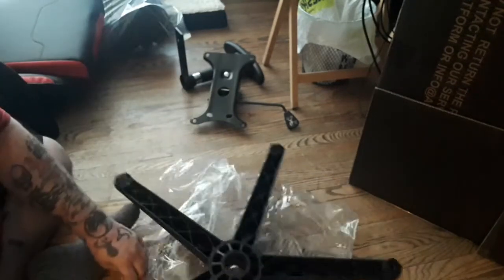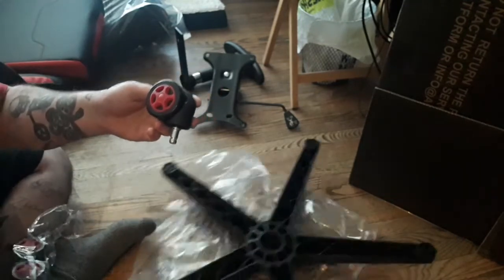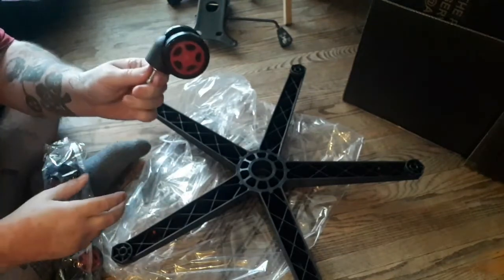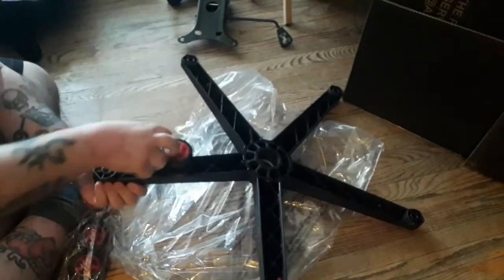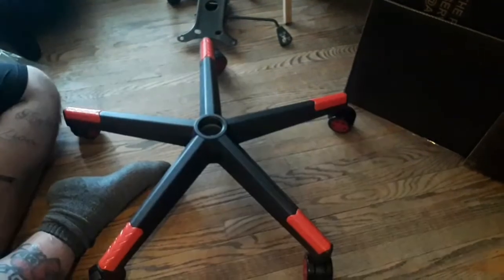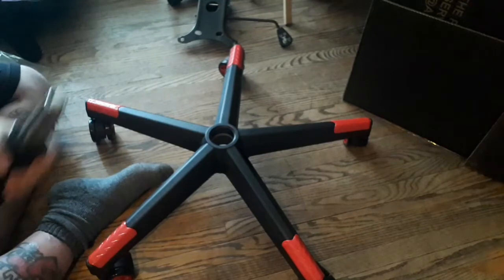Okay so the instructions say first step: get your base out, flip it upside down. You got to open up the wheels — I guess I should have done that first. We got five wheels. There's little wheels, pop them in like so — not like that, just like so, they pop right in.